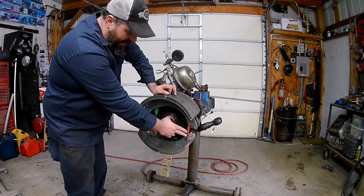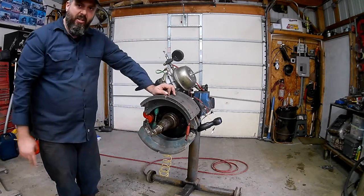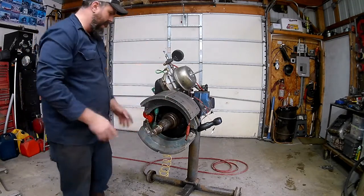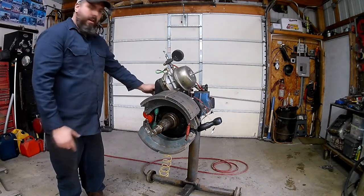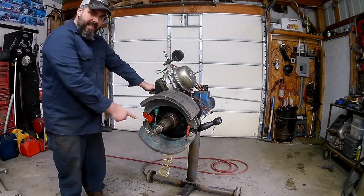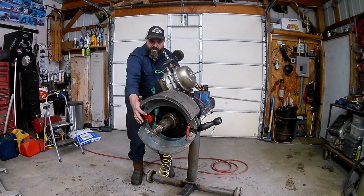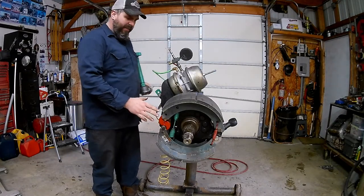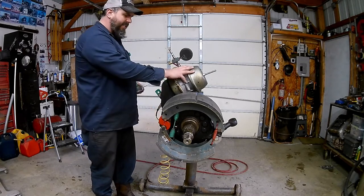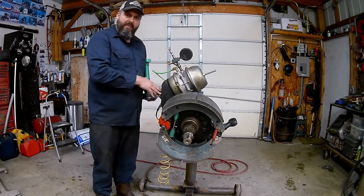We have these springs back here - they don't have much purpose besides just holding the shoes together at this end. This green spring here is going to be our return spring. When we apply our brakes, the shoes push out. Stepping on the brakes pushes out our rod, rotating our slack adjuster, rotating our S-cam. The S-cam rotates and there are little rollers on the S-cam that push the shoes out into the drum.